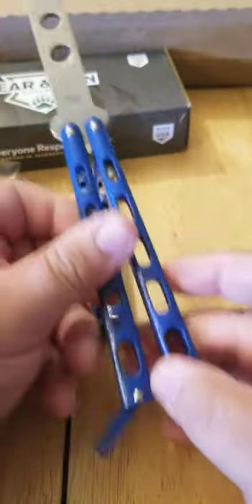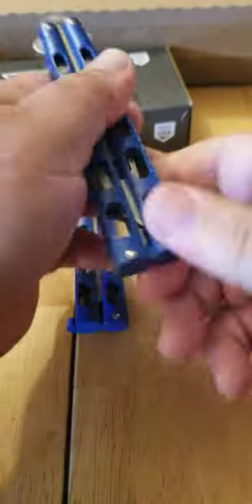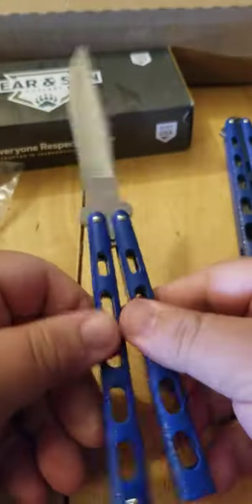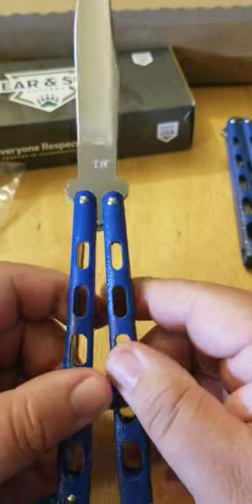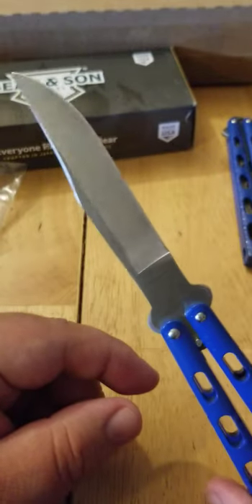Oh nice, one's a trainer — look at that. Very cool. I appreciate that one's a trainer and one's a regular blade. Nice. Thank you very much, Dulce Garcia, I really appreciate that. Very slick finish — look at that.